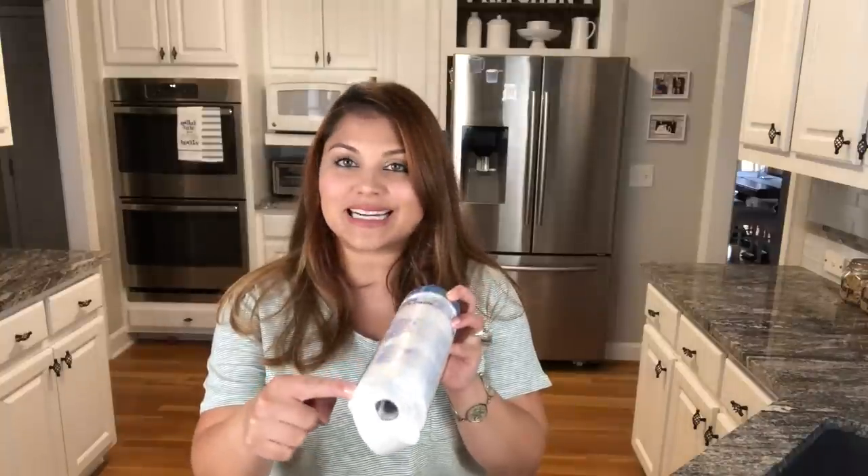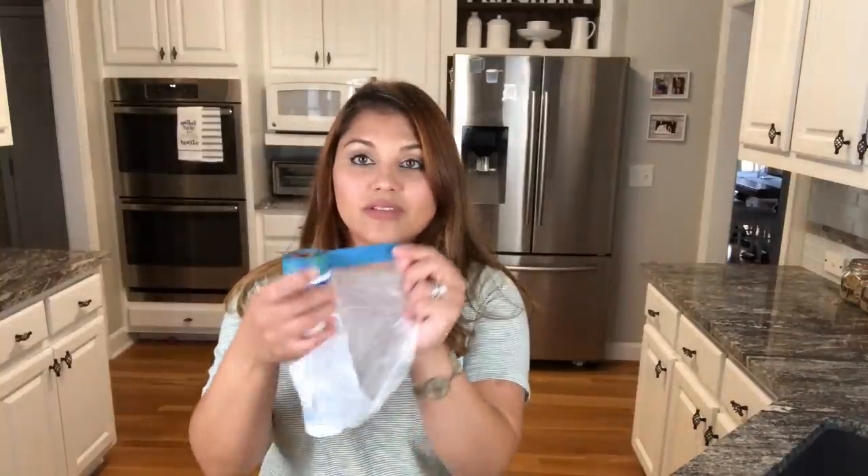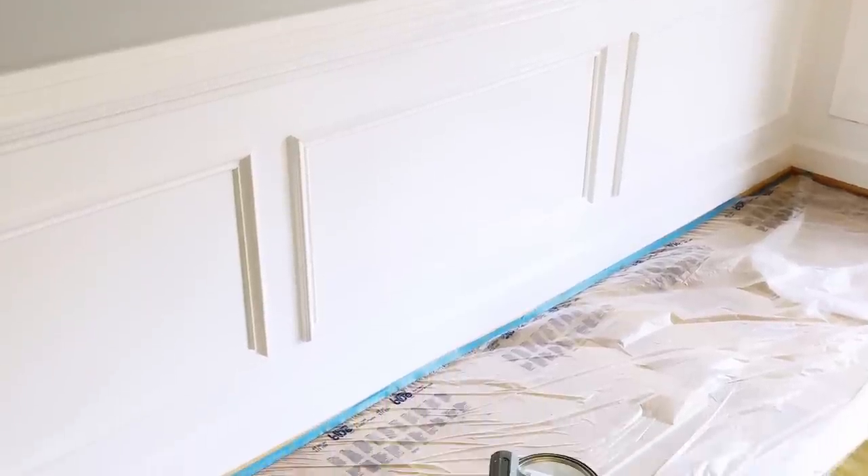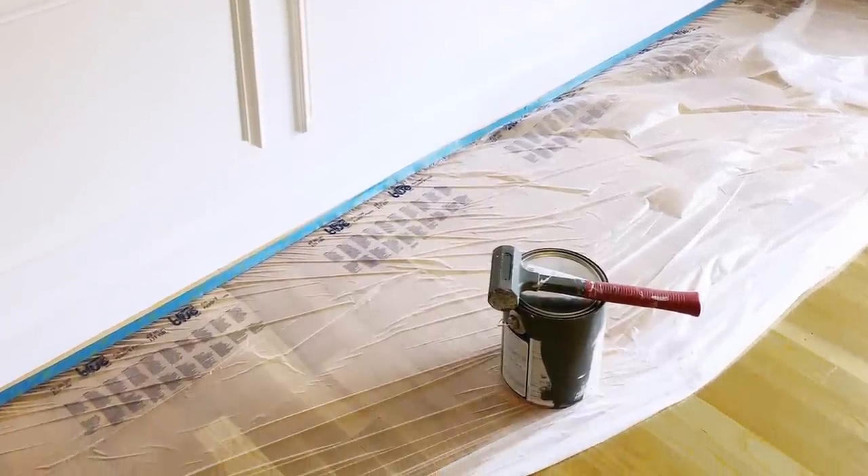Since my husband and I have painted a lot, we don't find it necessary to cover the ground. But if you don't feel comfortable, I do recommend one product — basically a blue tape with plastic on the bottom. You peel it off, put it down on the floor, and pull back the plastic. It's so easy to install and goes out to about 48 inches, giving you really good floor coverage if you're scared of paint splatter.